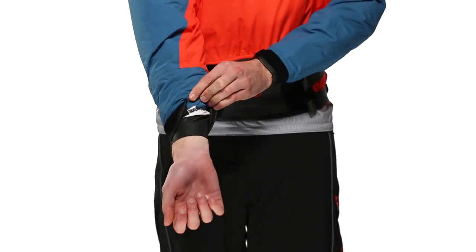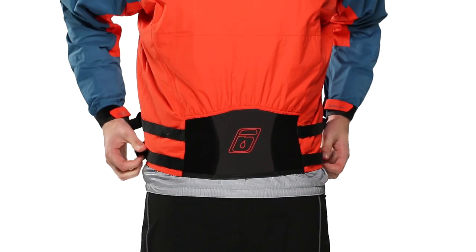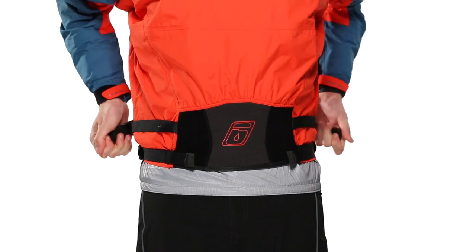Adjustable 0.5 millimeter neoprene wrist and neck gasket protectors for a custom fit and added protection from blasts of water, and an extra long double tunnel and DCS waistband system for a waterproof seal over your spray skirt.